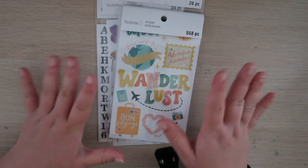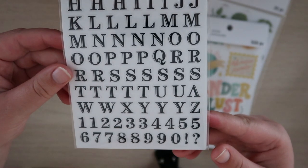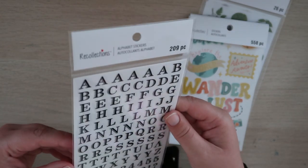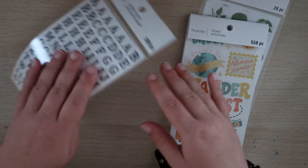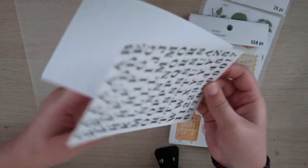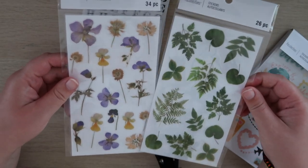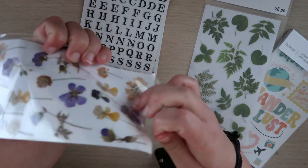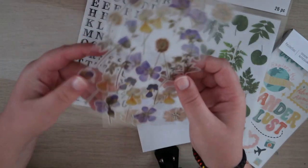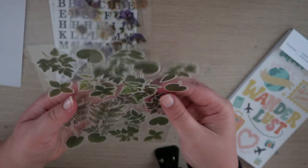Then I just got a bunch of stickers. First off, I got some fun-looking letter stickers — it's just a nice font, and on the back we've got the lowercase. It says it has 209 pieces. So we might as well open it up — it just comes with these two sheets, which I'm fine with. Then I got these pressed flower and pressed leaf stickers. These are really pretty.